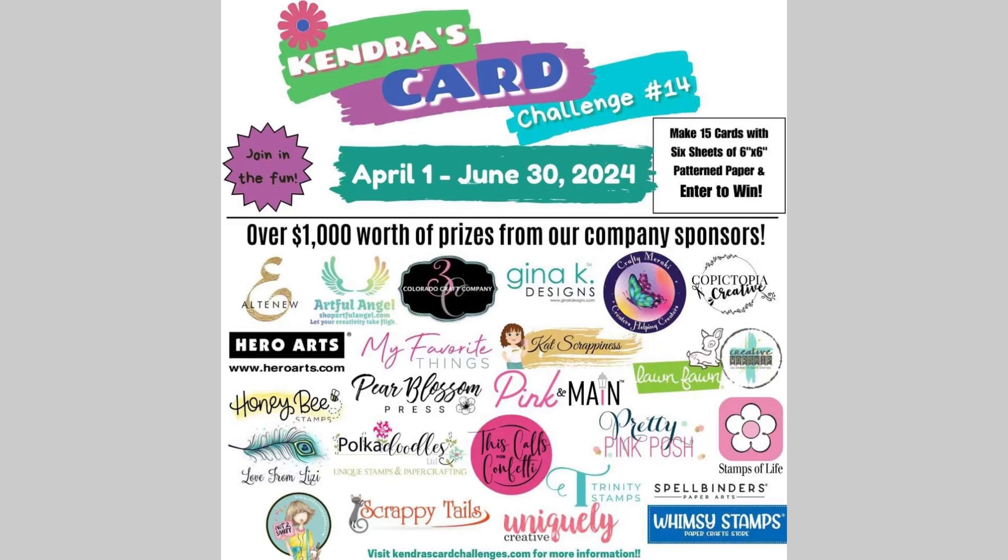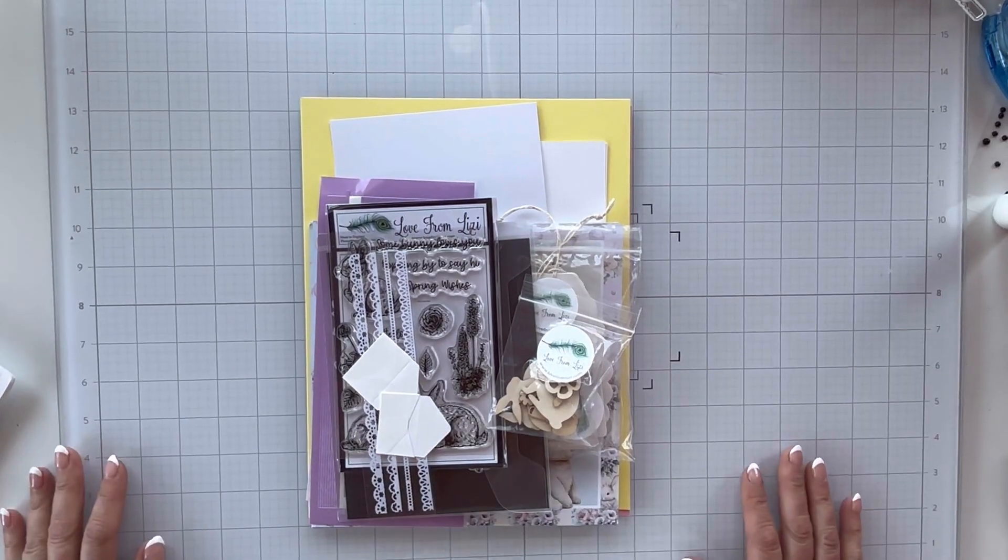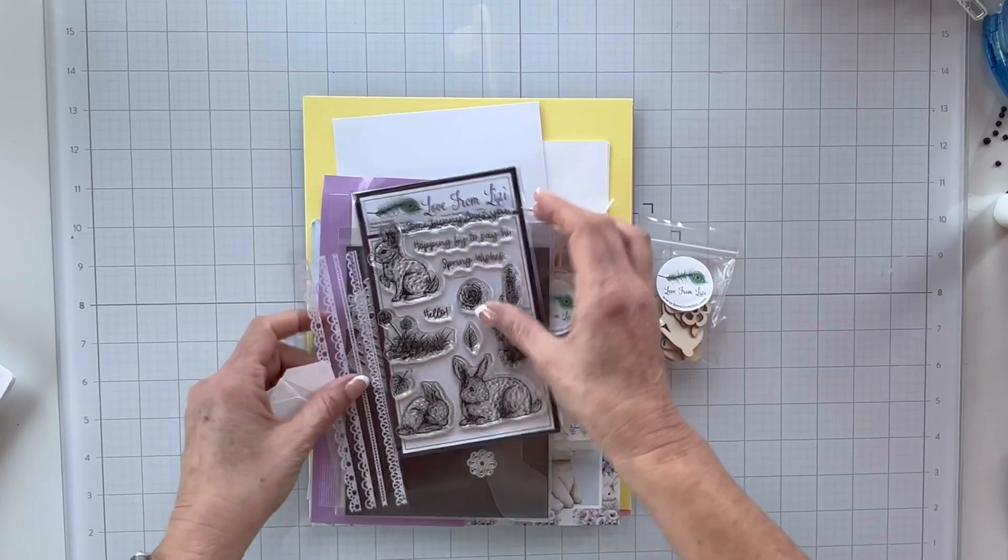Thank you so much for joining our KCC 14 Collaboration Hop, featuring our super sponsor, Love from Lizzie. Our team will be showcasing some of their amazing stamps with Kinder's Card Challenge number 14.